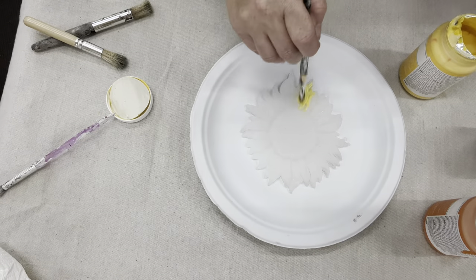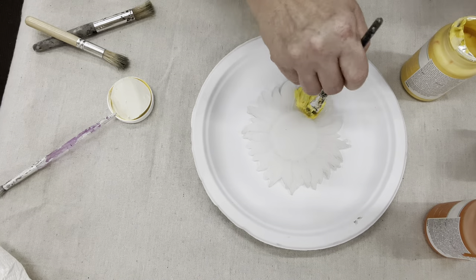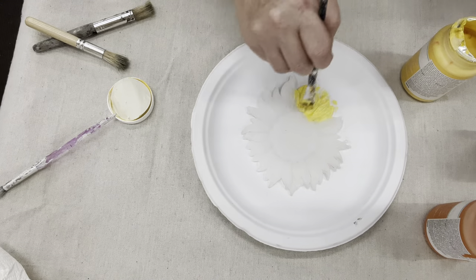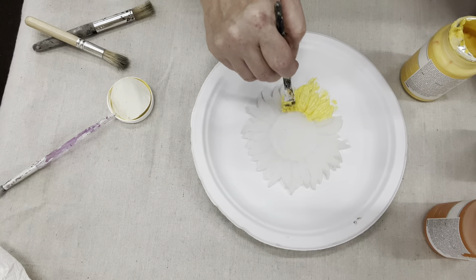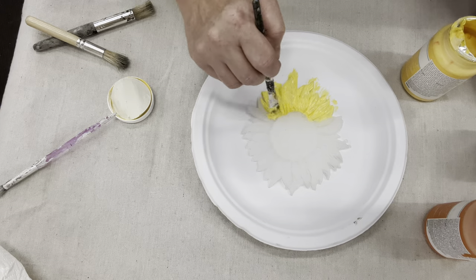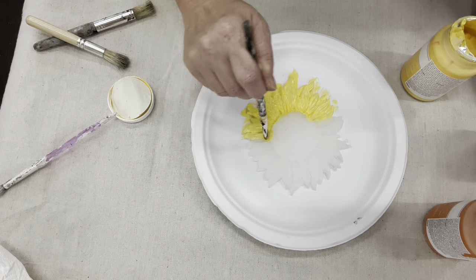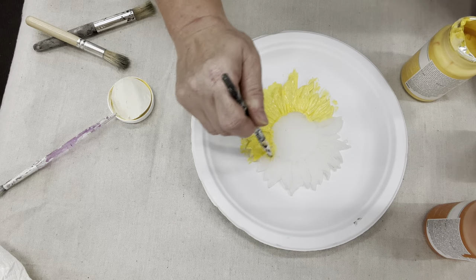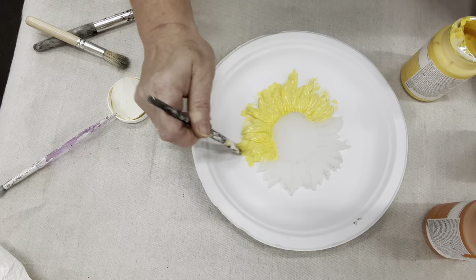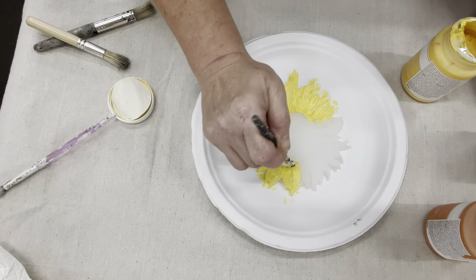I have some of the Waverly chalk paints — lucky enough that our Walmart still carries them. I bought these last year for fall colors: orange, yellow, and a brown color. We will just start having fun shading away on this mold. The hot glue picked up the details just as much as the air dry clay has.